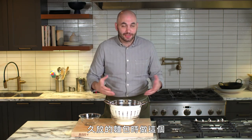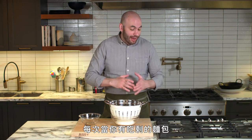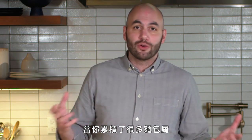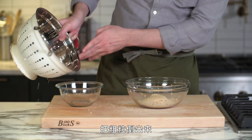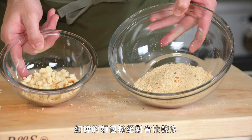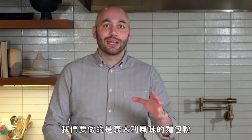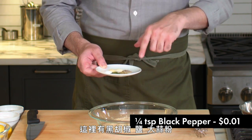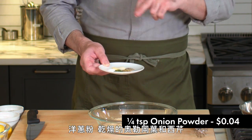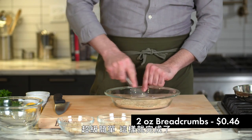You can do this when you have just one or two pieces of stale bread. Process them, put them in a container in the freezer, and every time you have leftover bread, do the same thing. When you accumulate a lot, you have a whole batch ready to go. For the Italian seasoning breadcrumbs, we've got black pepper, salt, garlic powder, onion powder, dried oregano, and dried parsley. Super simple — and that's done.